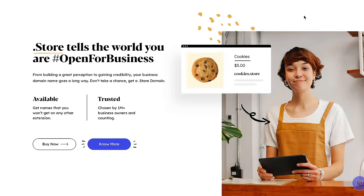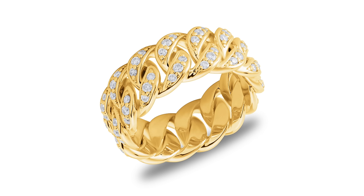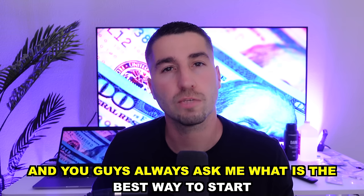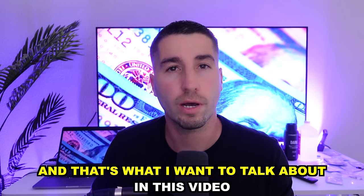We're also going to talk about the best ways to create an online store, how to sell jewelry, and much more. We have a lot to cover in this video, let's get right into it. A lot of you want to get into the jewelry business and you guys always ask me what is the best way to start if you're starting with a budget of under $1,000, and that's what I want to talk about in this video.